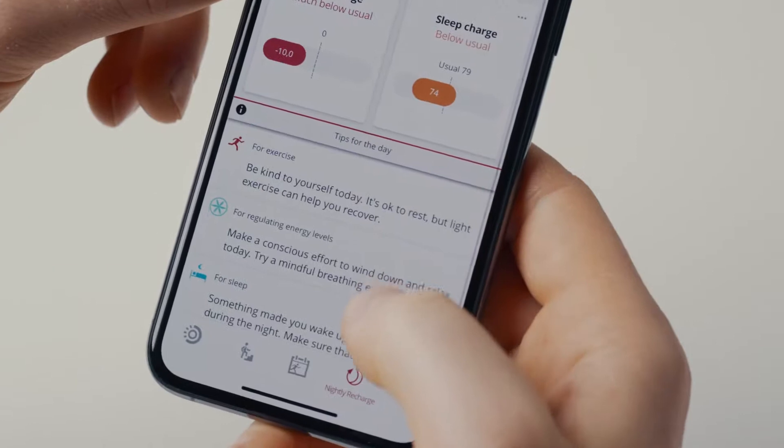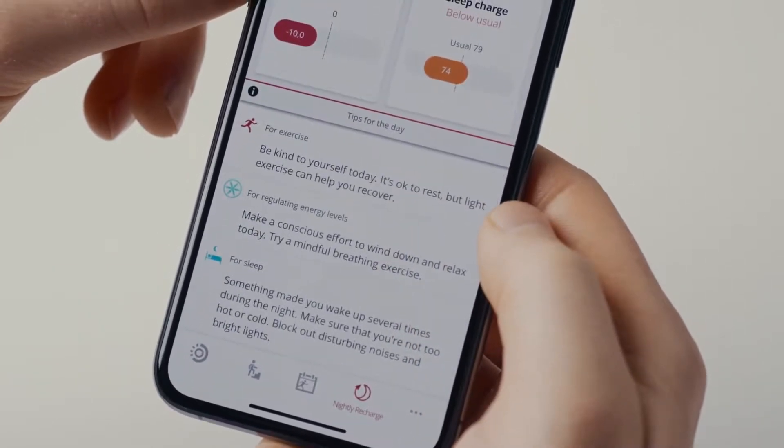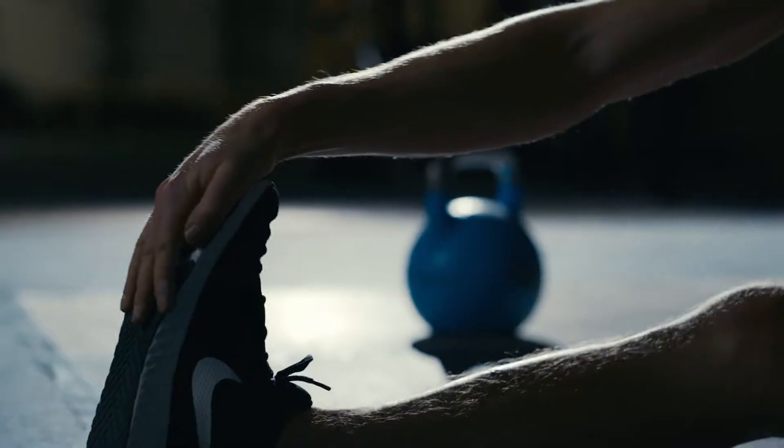Based on what Nightly Recharge measures for you, you get personalized daily tips on exercise, sleep, and regulating your energy levels. Nightly Recharge helps you make optimal choices in your everyday life to maintain overall well-being and reach your training goals.